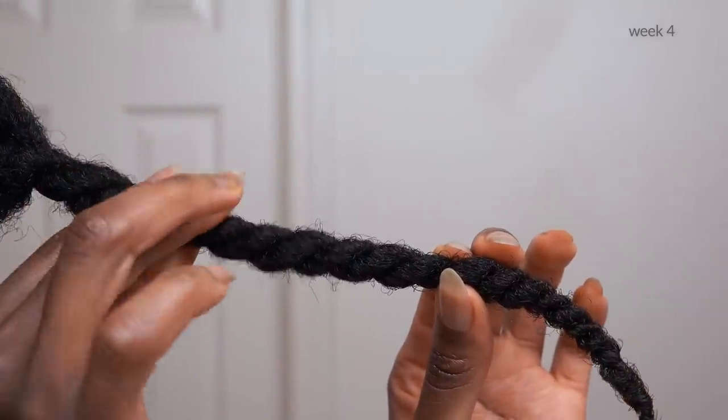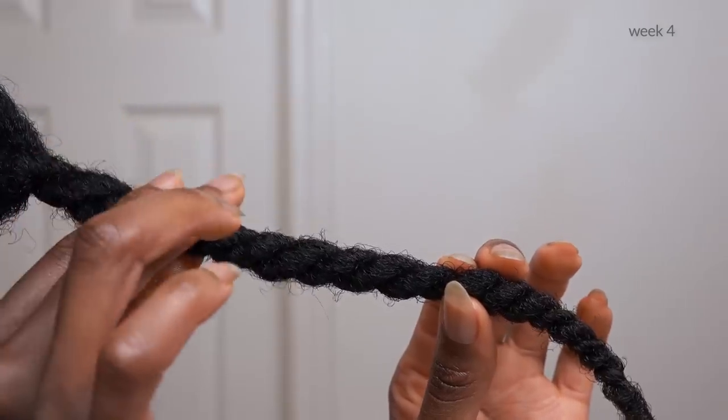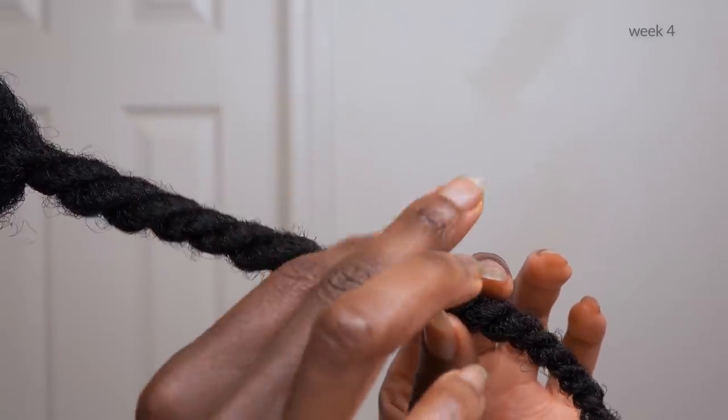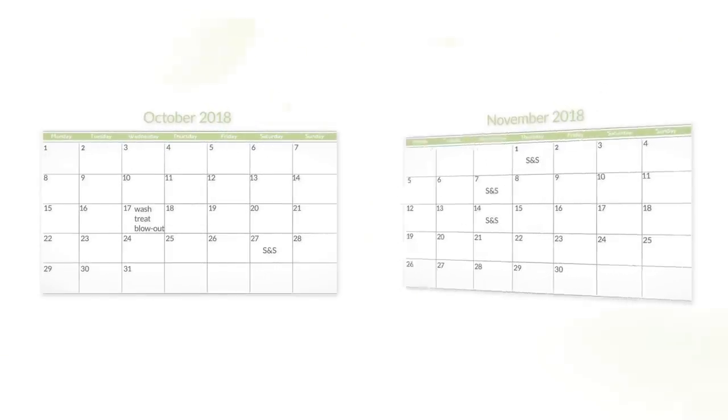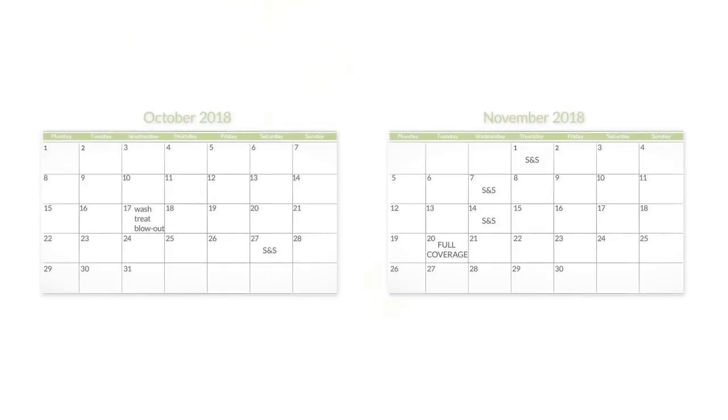Sebum coverage makes your hair feel so soft and lubricated, almost like it's wet — you can literally feel the moisture in your hair. By the fifth week, I usually have full sebum coverage and don't need any product, just water.